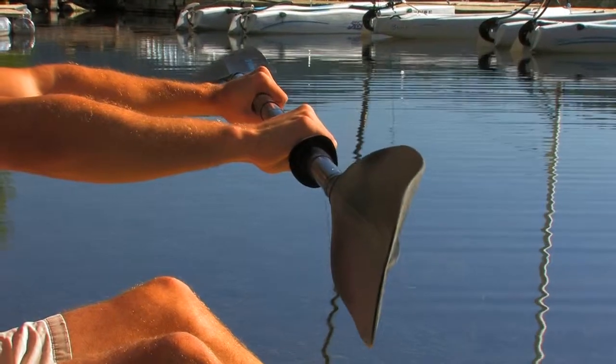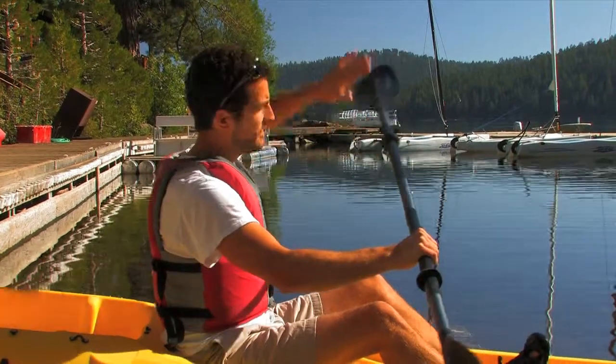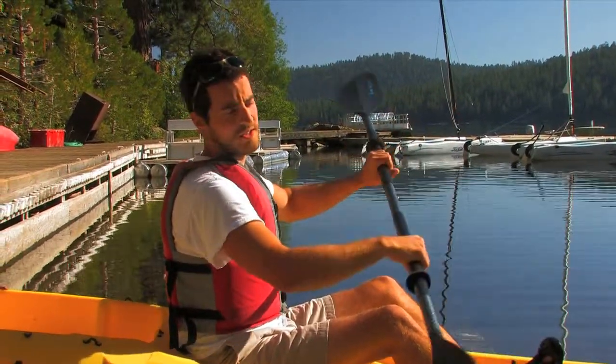This is a feathered paddle, which means the paddle angles are going to be different. What that does is when you put one paddle in the water, the other one will be cutting through the air — that way you won't have any wind resistance working against you.